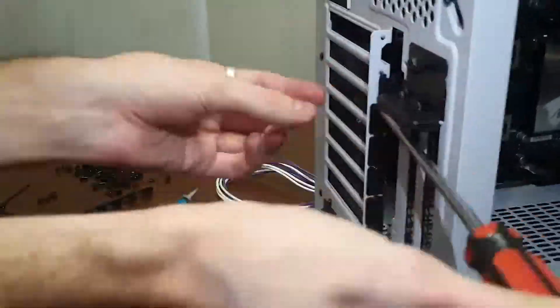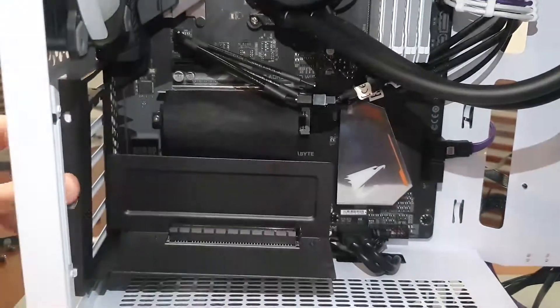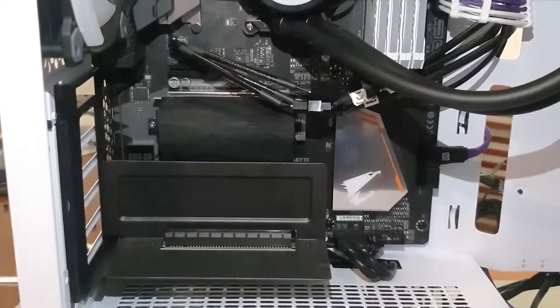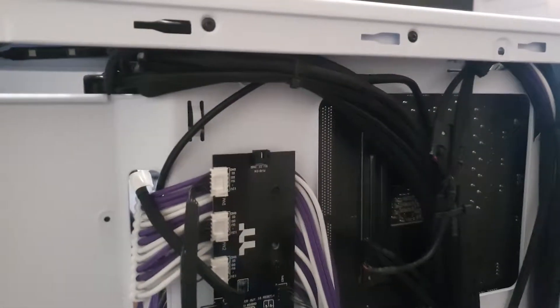Next, the graphics card. Trying to put in the mounts, I realize it isn't going to work because of the white brackets, so I take it out and just install the GPU in the native vertical mount that the case has.